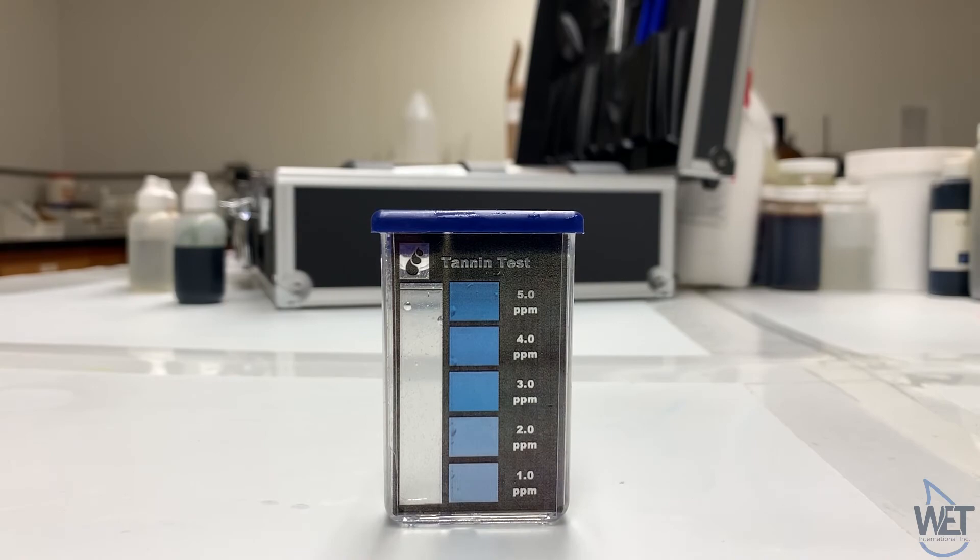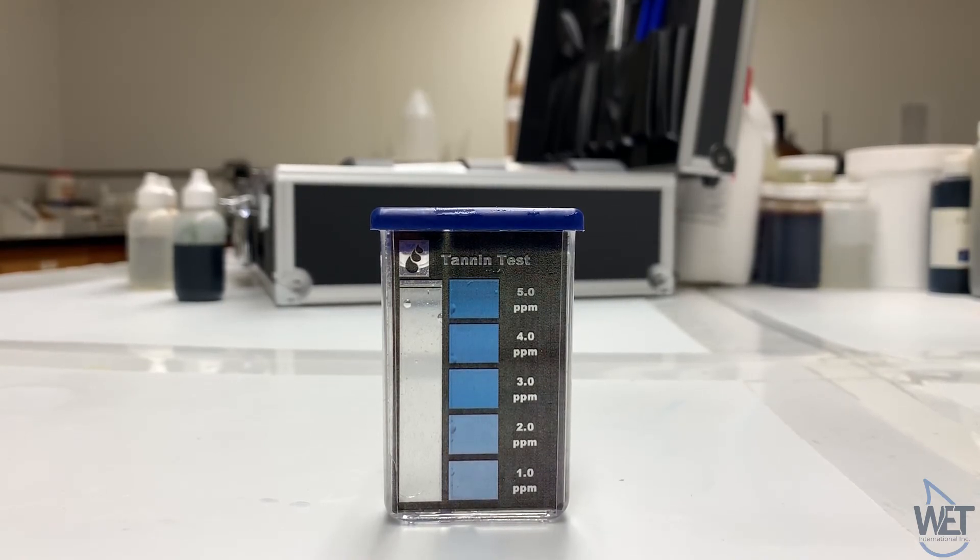And here is a sample that did not contain any tannins and therefore is still clear.